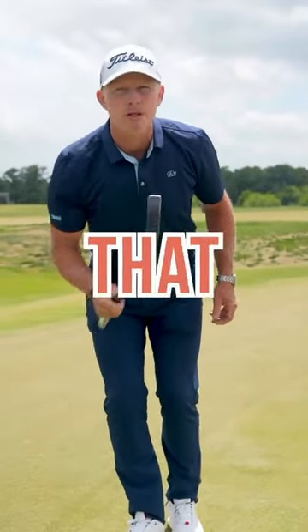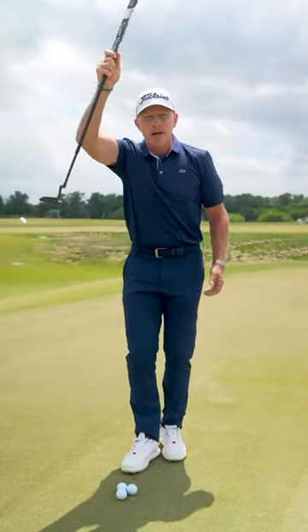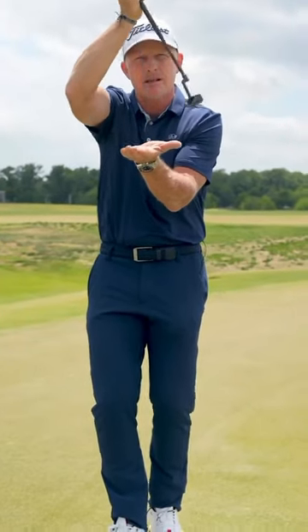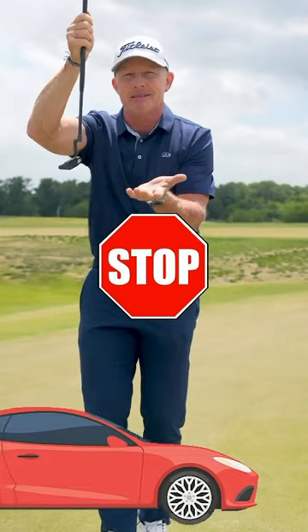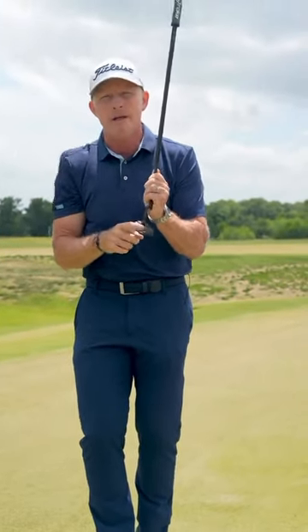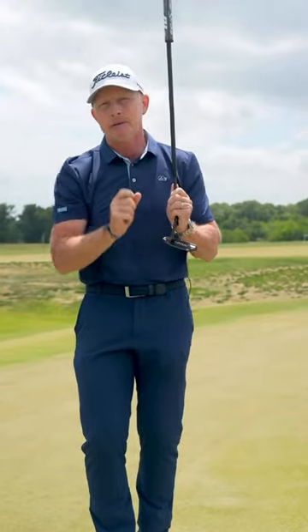Here's what the best putters in the world do that you don't: they accelerate their putter backwards and then cruise through impact, similar to coasting through a stop sign. I'm going to show you how to use a penny or a small coin on the back of your putter to develop elite level touch.